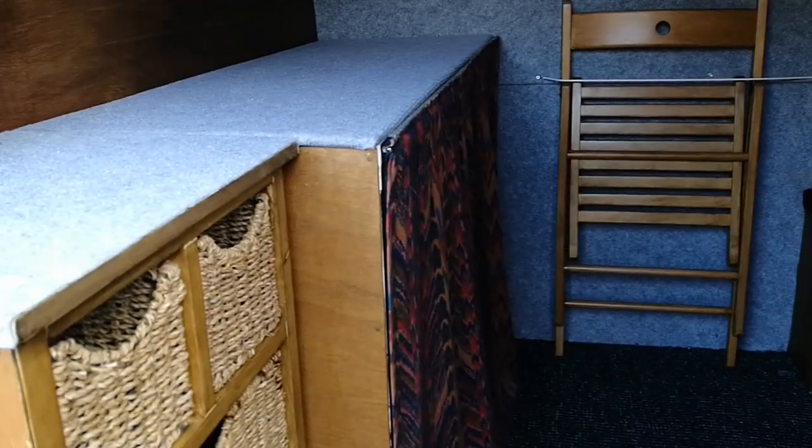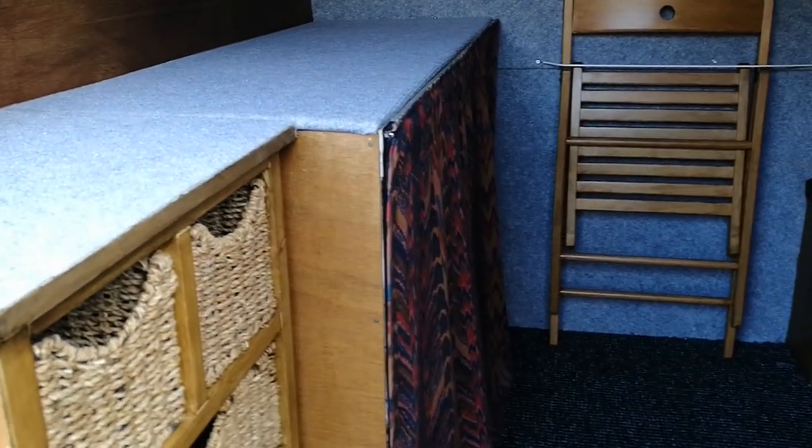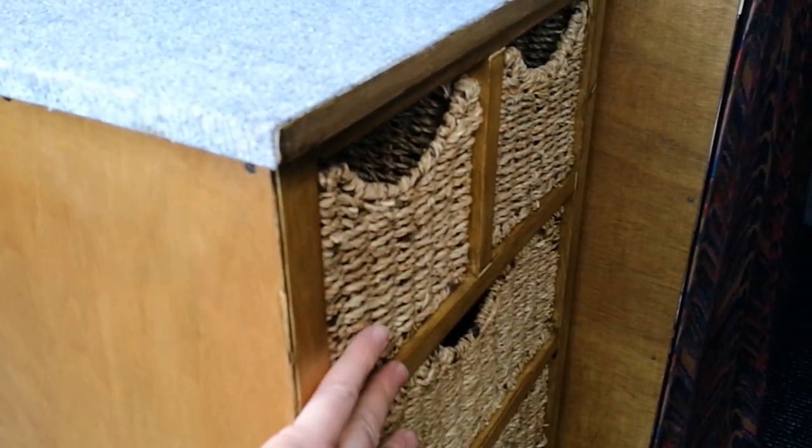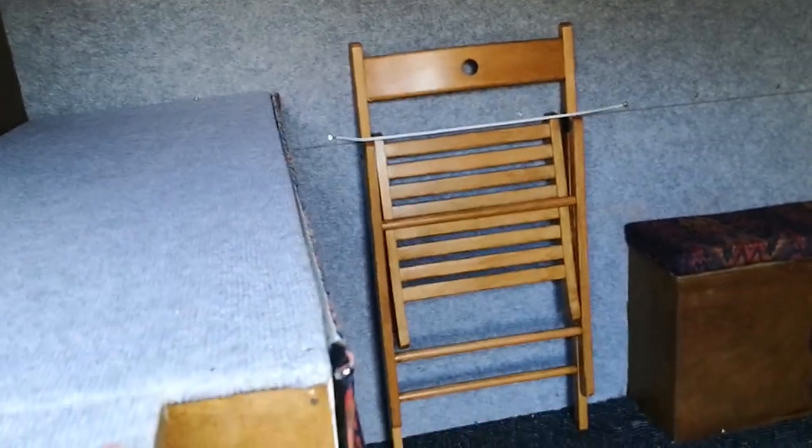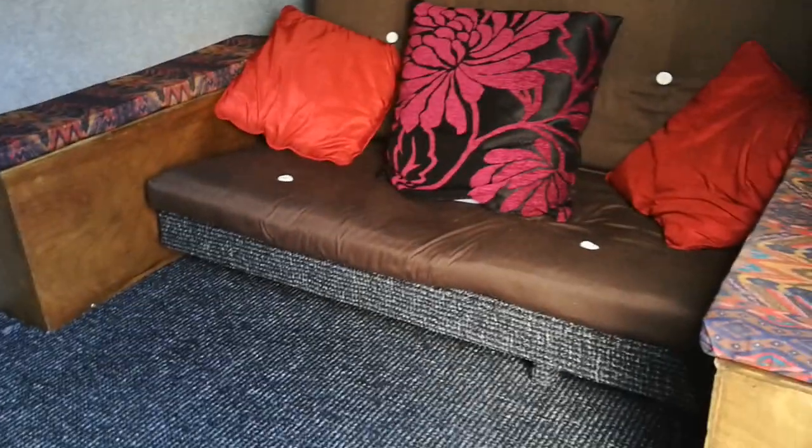As you can see, we've used another bit of that Moroccan-type curtain on the front to cover everything up. I wanted to leave this open for a bit of contrast — another five quid chair off eBay. Can't argue with that. So you can sit there, have your cup of coffee in the morning, watch a bit of TV, whatever you want to do, and then decide on your day.